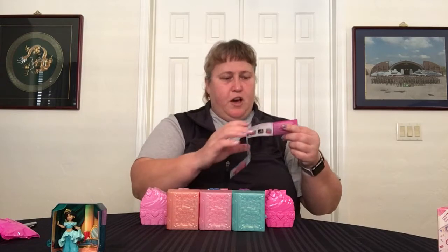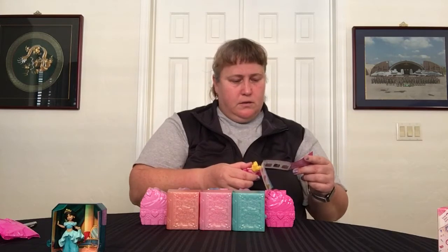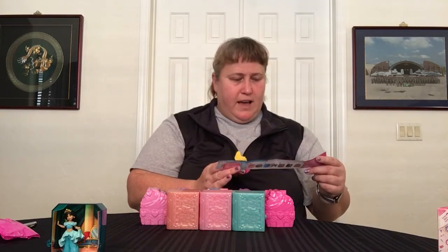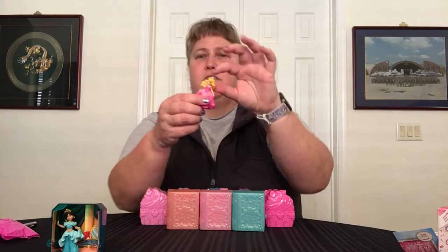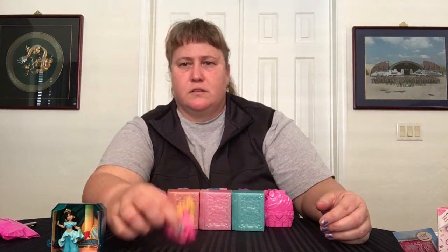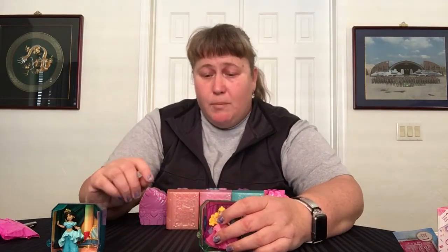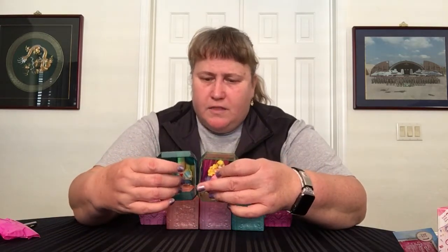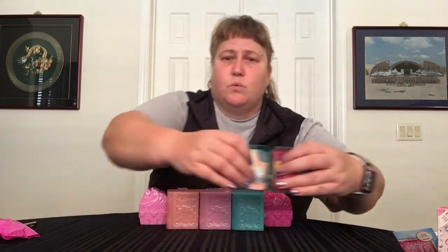I thought for a second it was a repeat of Aurora — and it might be. Yes, in fact, first repeat — we got Aurora last time. Their heads have a little movement, that's the only moving part; they're little fixed hard plastic pieces, but you put them in their cases and they stand up in their little scene. One thing I didn't mention: these little cases have a male and female part — they can actually clip together and connect. So we got Jasmine and Aurora — that's series one!